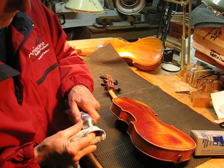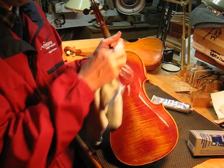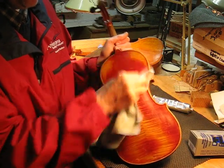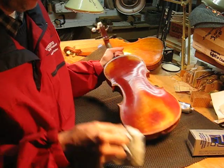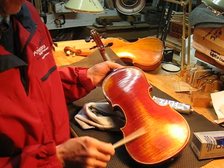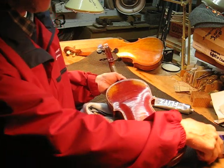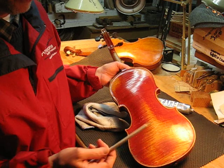Let's try three coats. You can see it brings a nice luster back to this old varnish. That's going to be more of a projecting kind of sound. You can hear now it seems like the sound is coming off the surface.